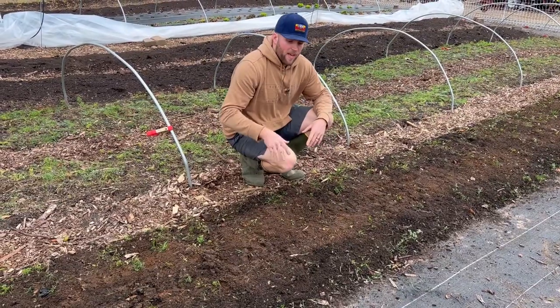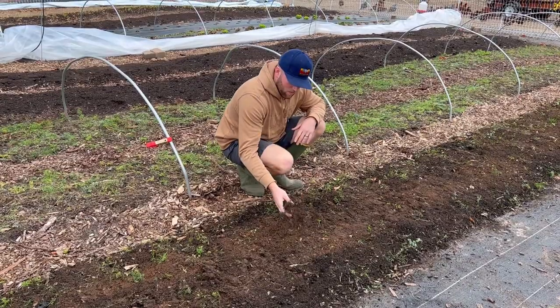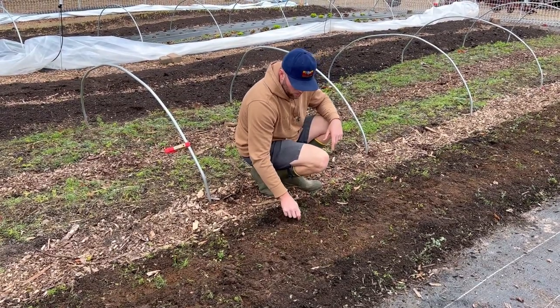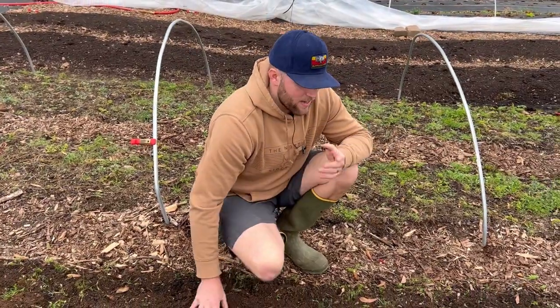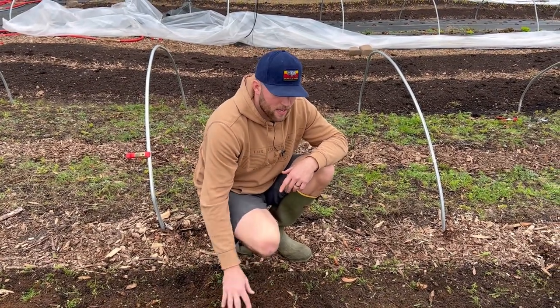That was three passes with the tilther. As you can see, this is really well mixed up — we've broken up a lot of the weeds. Obviously some of these weeds could grow back where we didn't get the roots very well, however for the most part that looks really good. From here you could add your amendments, add compost, and then run over this bed again with the tilther to really mix that in.